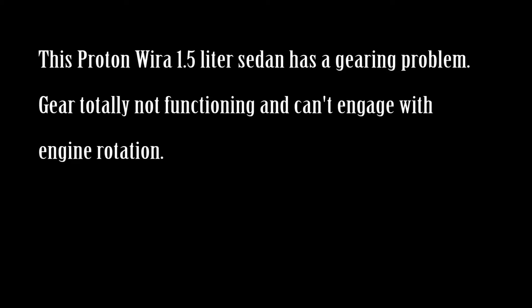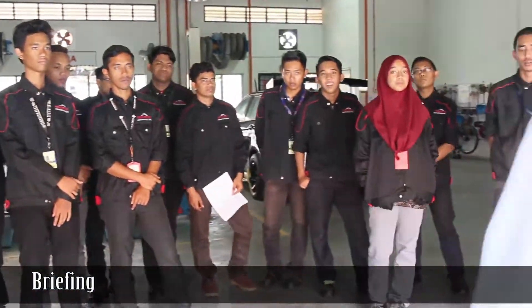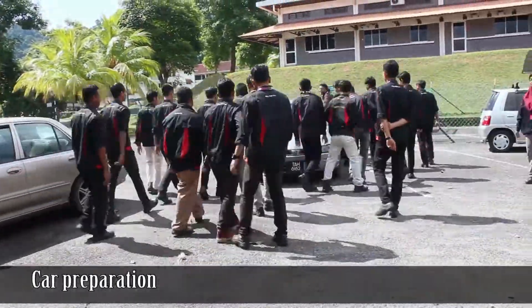This Proton 1.5 liter sedan has a gearing problem — the gear is totally not functioning and can't engage with the engine rotation. Briefing session and car preparation.